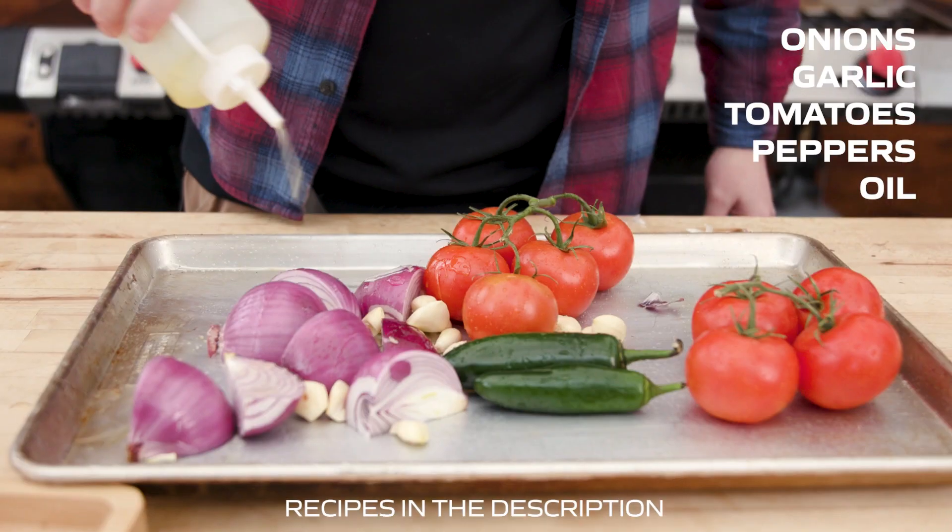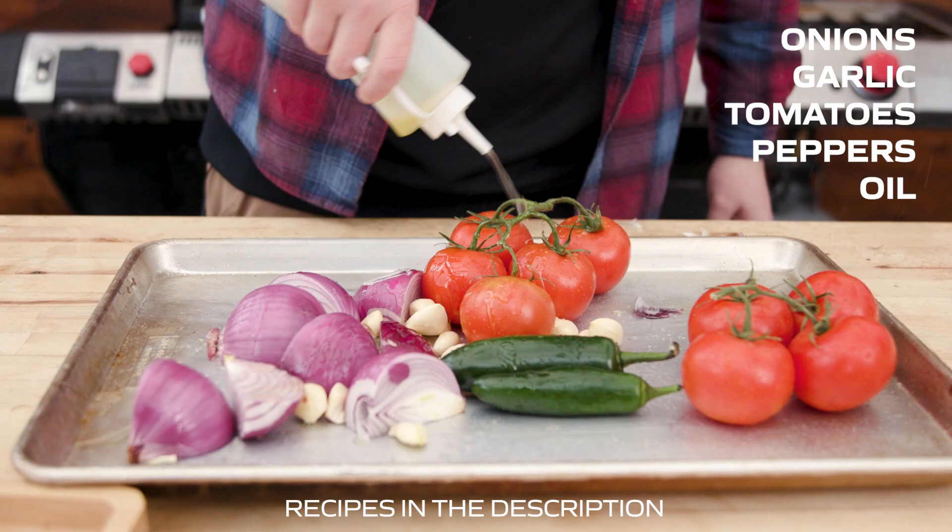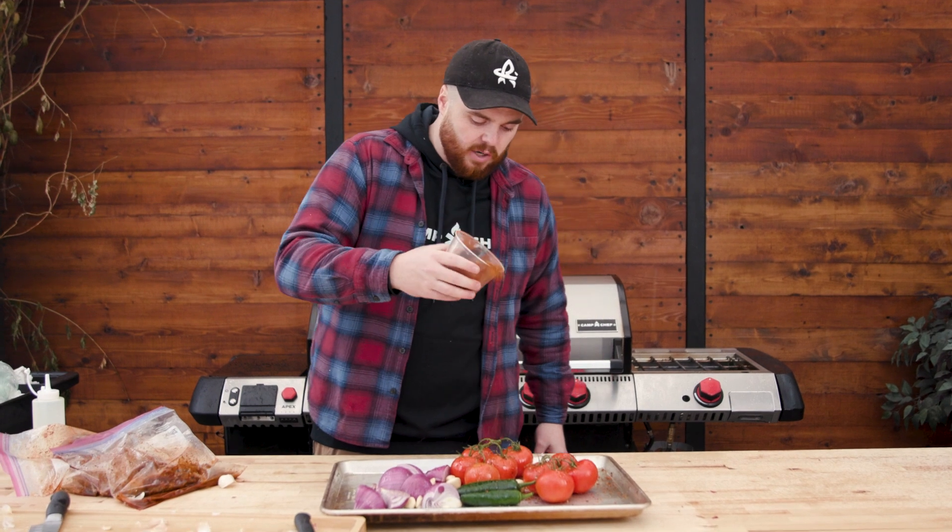There are a lot of new seasonings coming out here really soon, and they're going to be really good. We're going to use the Mexican one today, and we're just going to drizzle it on top of all of our vegetables to give it a little something-something.